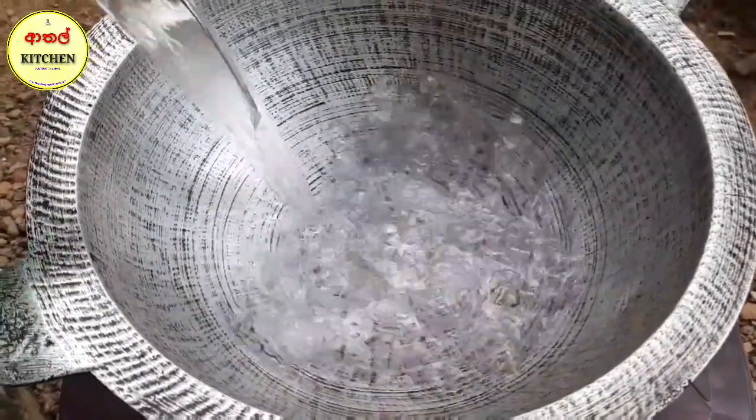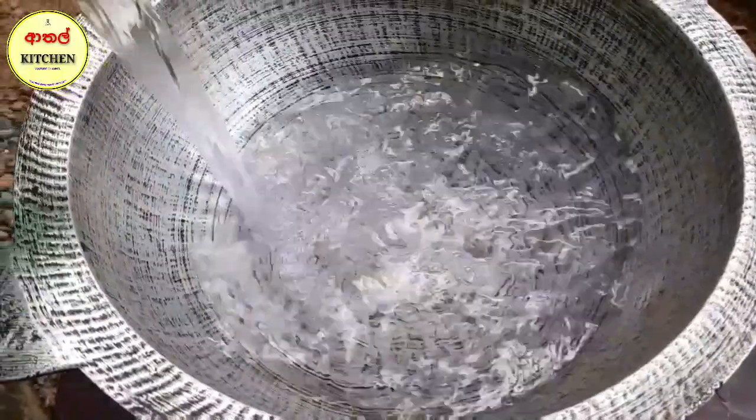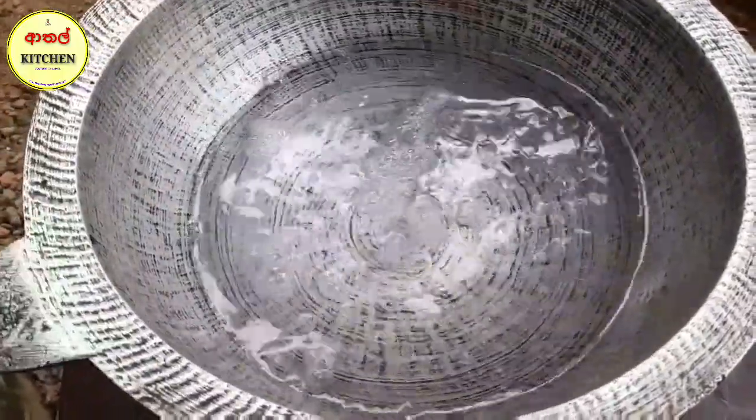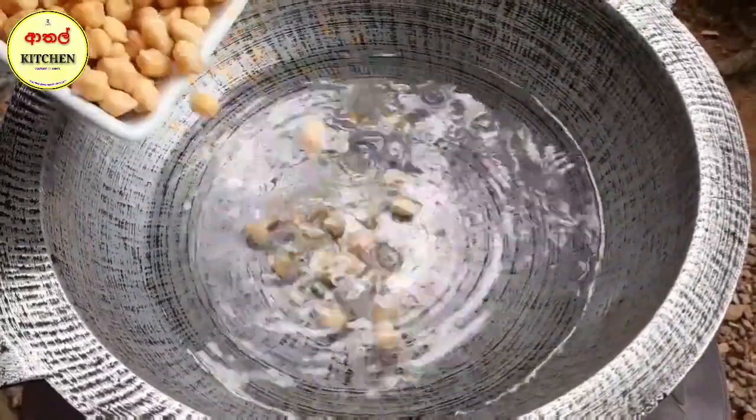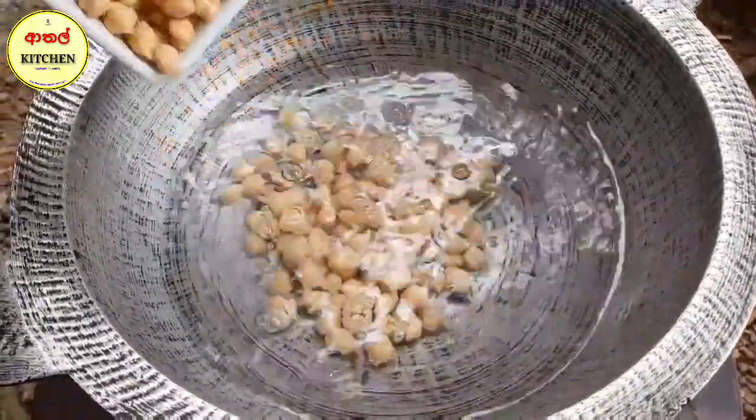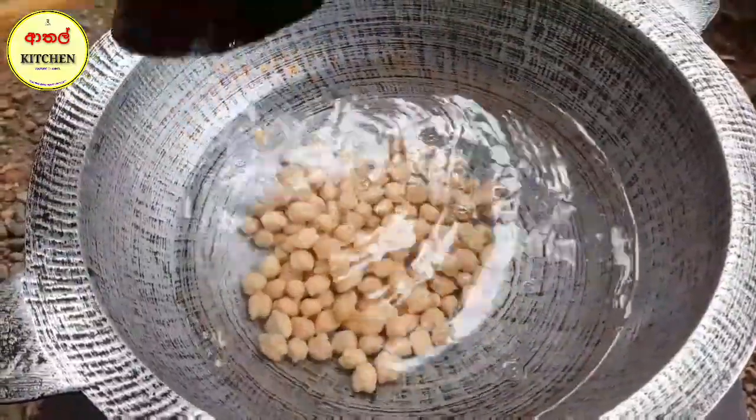We are able to put it in our water. We can put it in our water. The water is wet. We bought the water.